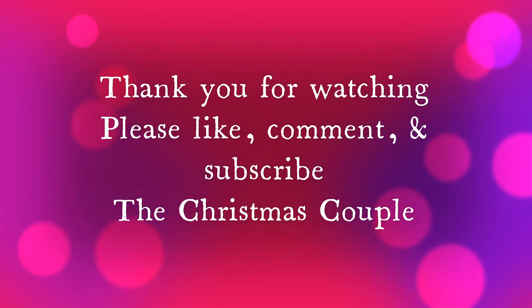Follow us on Facebook — The Christmas Couple. Bye!